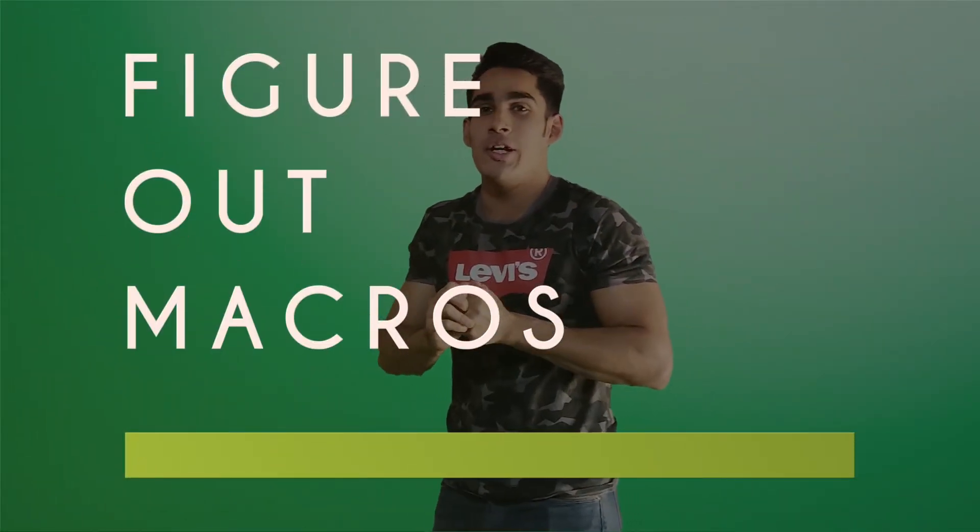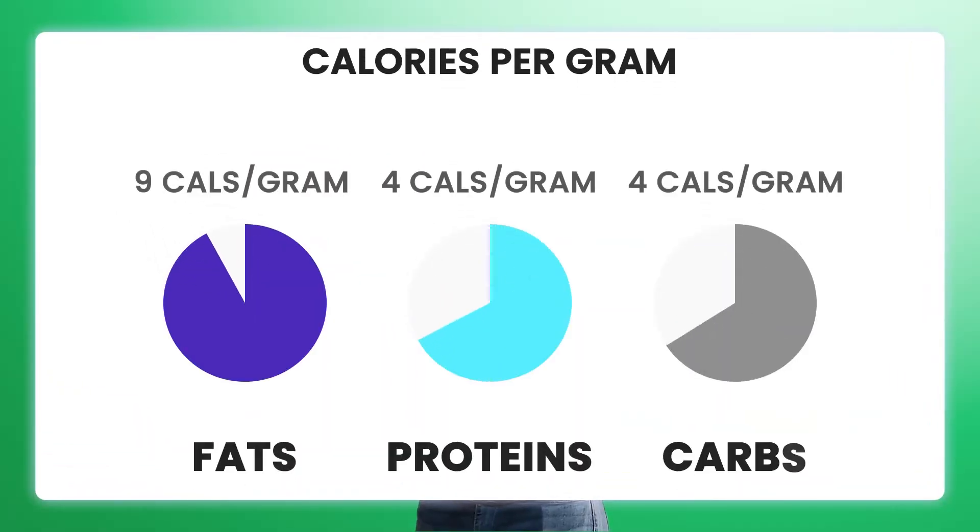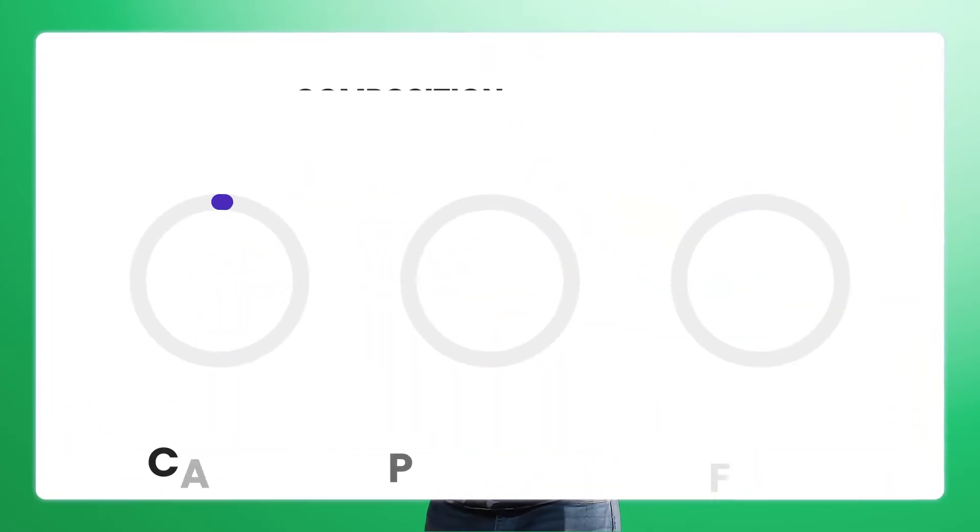Now let's talk about how to figure out your macros. Protein and carbs contain the same number of calories — 4 calories per gram each. Fats contain 9 calories per gram. You need to design your meal plan in accordance with that. You can't add a lot of fats and still hit your goal, especially if your goal is to lose fat. Around 40 to 60 percent of your calories should come from carbs.